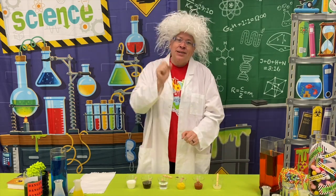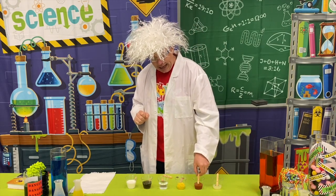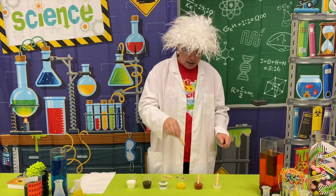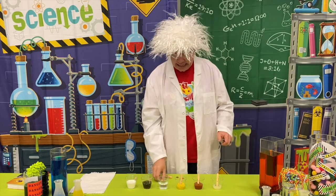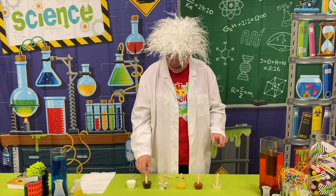It will just be a little bit messier when you go to take them out. So I am going to go ahead and place all the pennies into the different scientific solutions here at the beginning of our experiment.